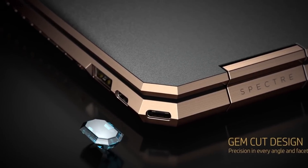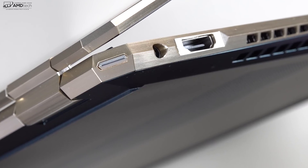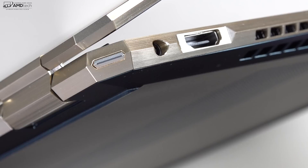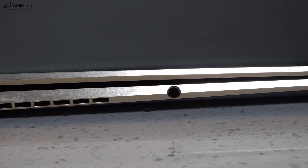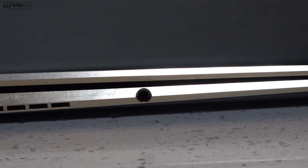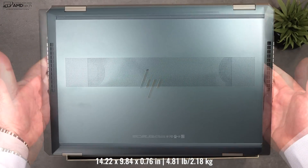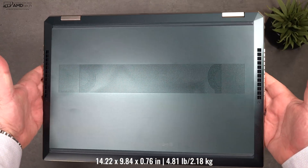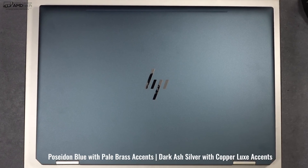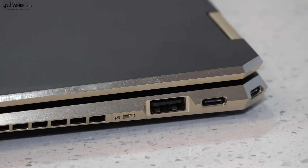Because it has that gem cut design, they put the power button in the corner — you won't accidentally hit it, which was a problem on previous models, so I'm happy with that design choice. And of course you get your 3.5mm headset jack. No interference, no static when I plugged in my wired headphones. For a 15.6-inch laptop, it's not the lightest at 4.81 pounds or 2.18 kilograms. You can get it in two different colors: the Poseidon Blue, which I have here, and the Dark Ash Silver.